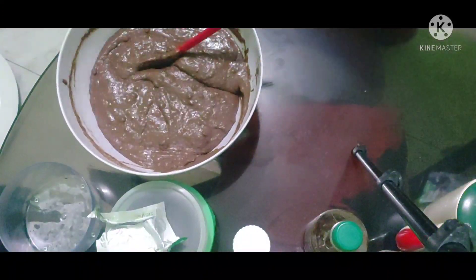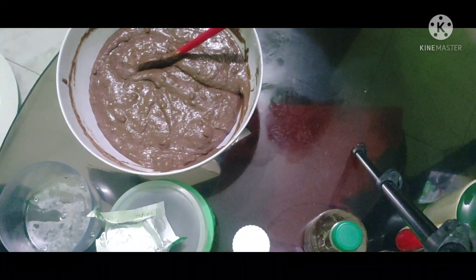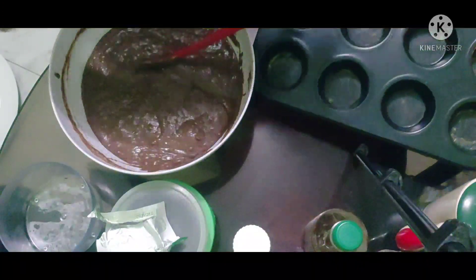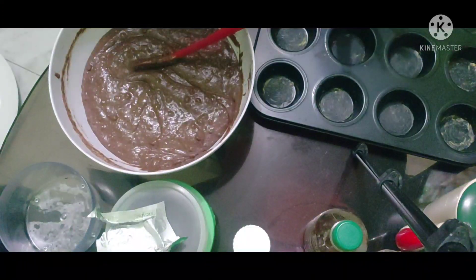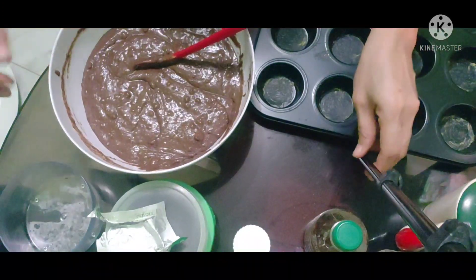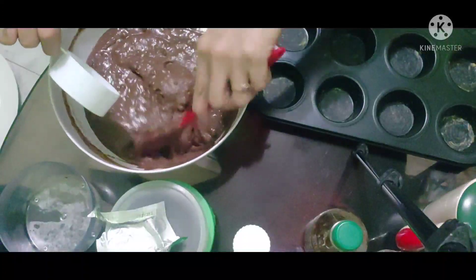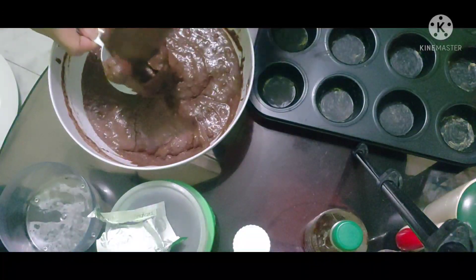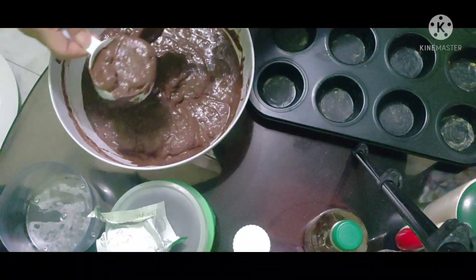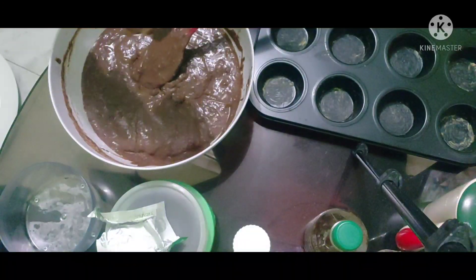Nilalagay na natin siya sa moulder. Alright guys, ready na yung moulder natin — nilagyan ko na rin siya ng margarine. Nilagay rin yung margarine or oil dito sa ating baking pan. Ayan, nilalagay na natin siya dito.